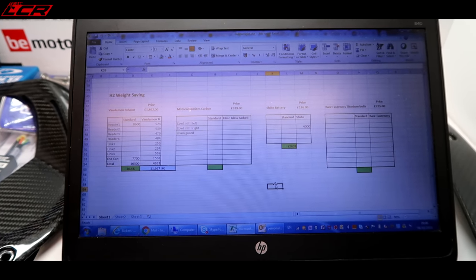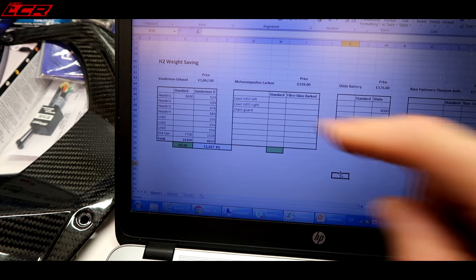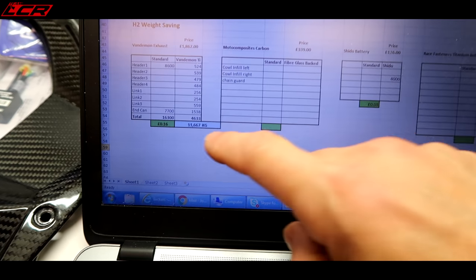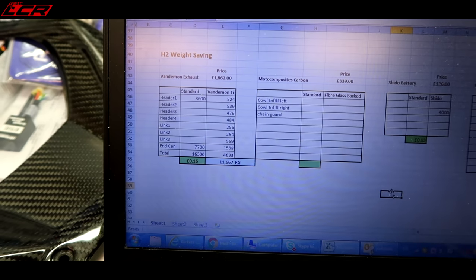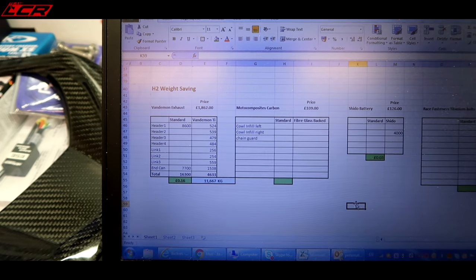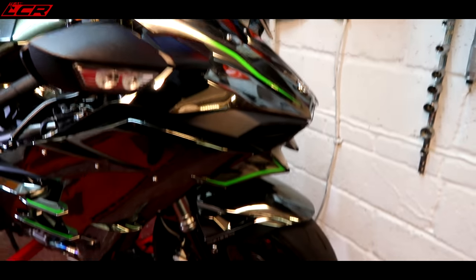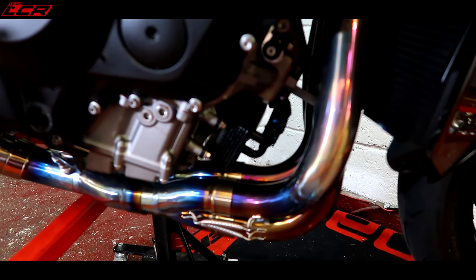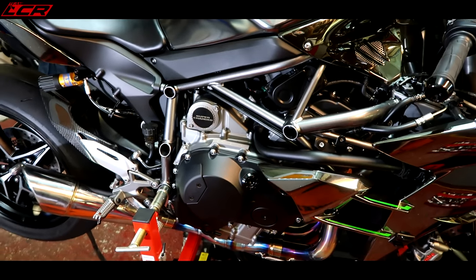I've already fitted a titanium exhaust onto this bike, so I can include that as part of the best weight-saving overall. On the left is the full Van Daemon exhaust. I've already worked out my cost per gram: it's cost me 16 pence per gram of weight saving. I saved 11 kilos in that installation — the exhaust cost £1,862 retail, which works out at 16 pence per gram saved. Of course, with an exhaust you're not just saving weight; you're adding performance, sound, and looks to the bike. So titanium exhaust is actually going to work out quite cost-effective compared to some of the other stuff.